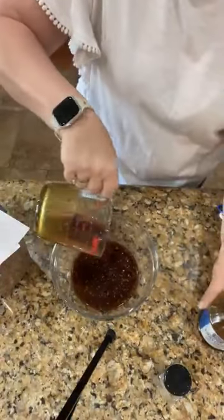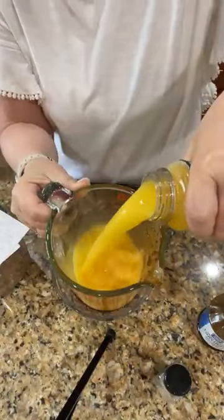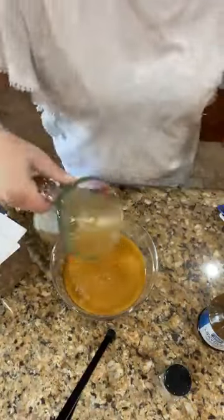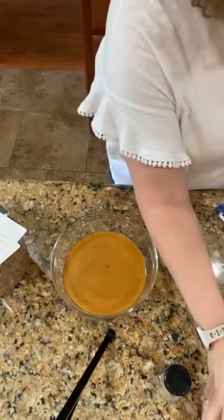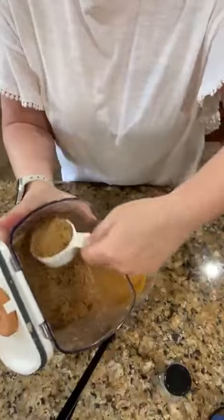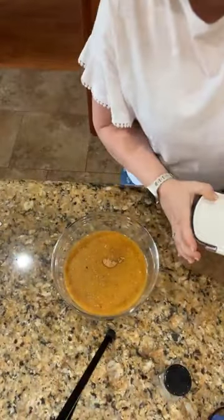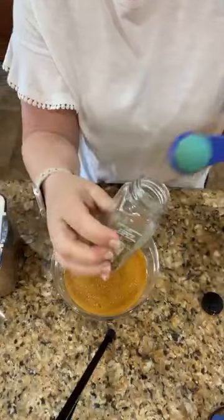We're putting in the teriyaki sauce, and then we need one cup of orange juice — that was one of the things giving me a fit to open. That is smelling delicious already. Next we need one third cup of brown sugar, and then one teaspoon of dried rosemary. If you have fresh rosemary, that would work too.